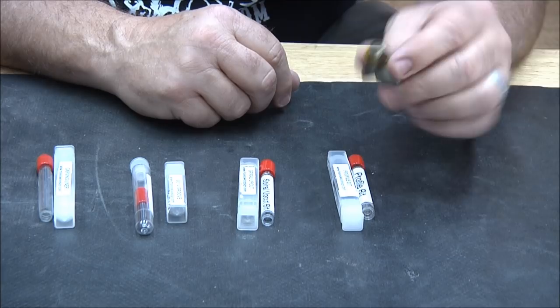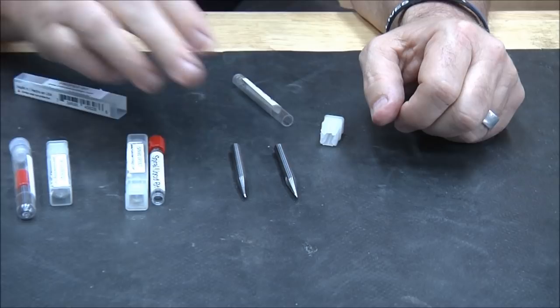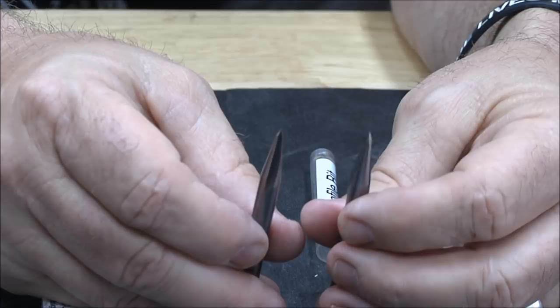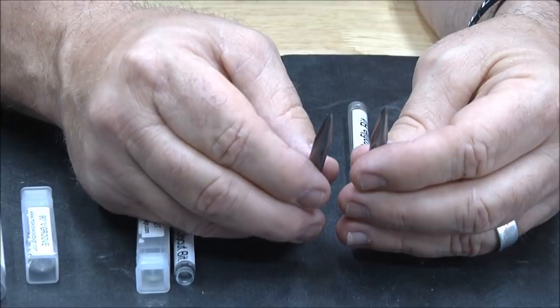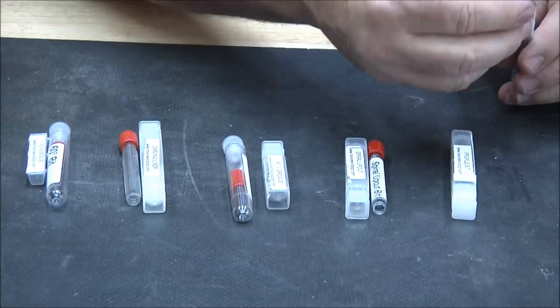We'll eventually show that one and then we're moving on to the profile bit. Here is the Whiteside and here is the Amana — they are virtually identical. Unless you got down with a microscope you wouldn't tell the difference. They are 15 degrees down the side and 45 degrees at the tip. I've used them both, I love them both, and honestly if one was mixed up with the other I probably wouldn't be able to tell the difference.